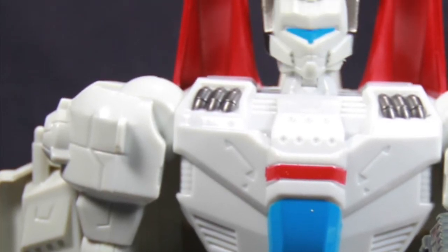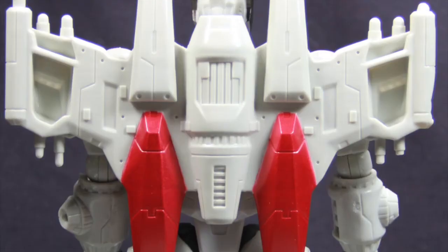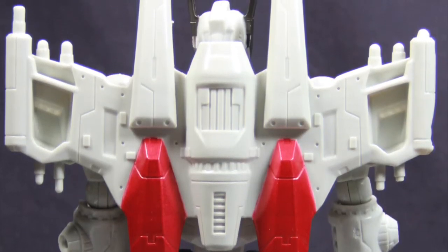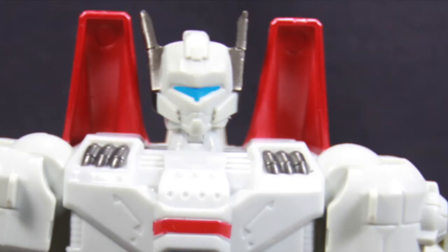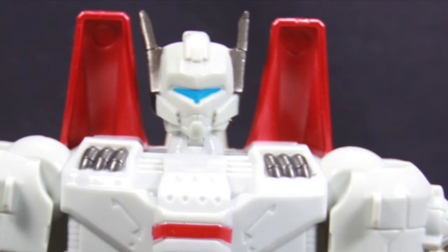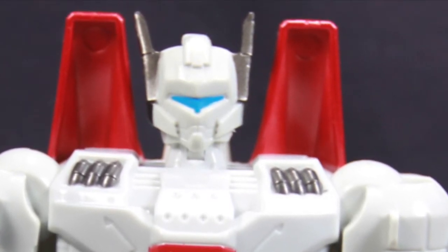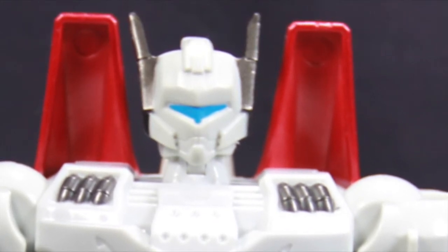Overall I think the figure looks pretty nice. Being that the wings are essentially the same wings used on Starscream, that portion of the figure doesn't so much say Jetfire to me. I do like the red on it, but the wings themselves are not terribly Jetfire-looking to me. But again, this is a line geared towards kids, so I'm not going to try and nitpick too much.